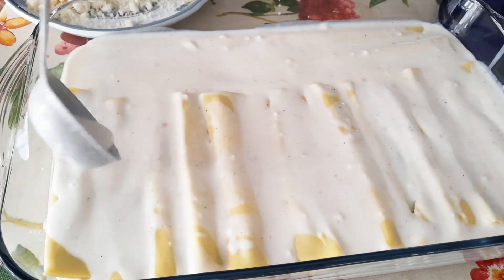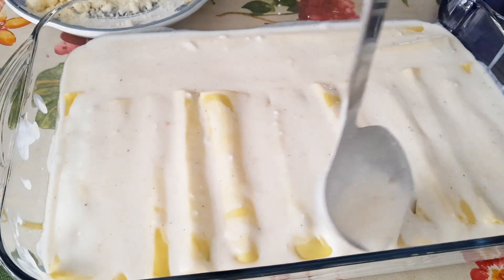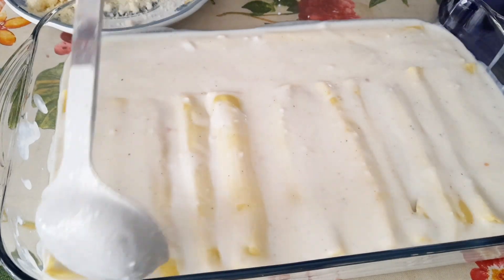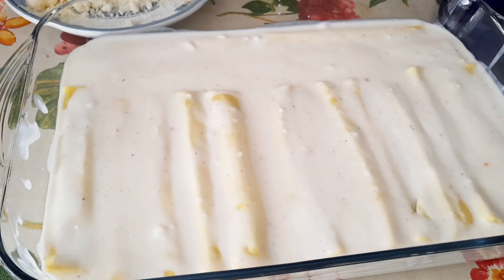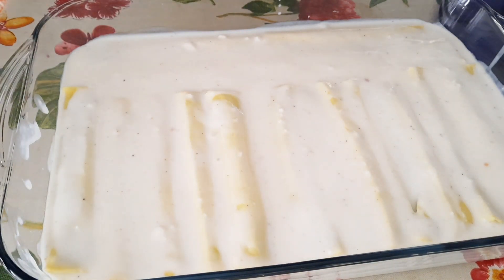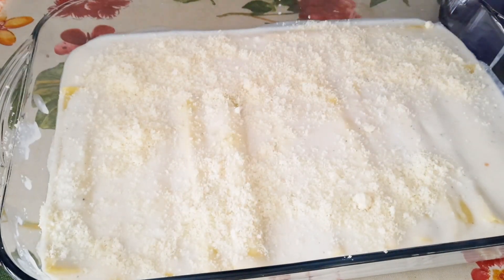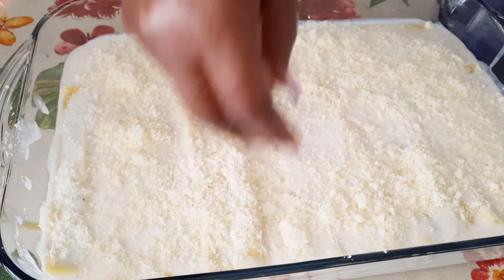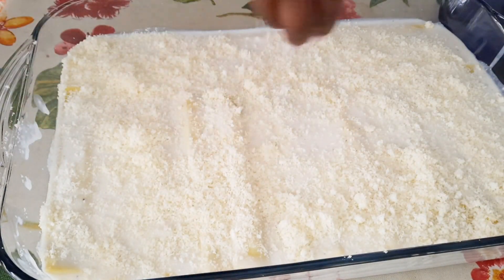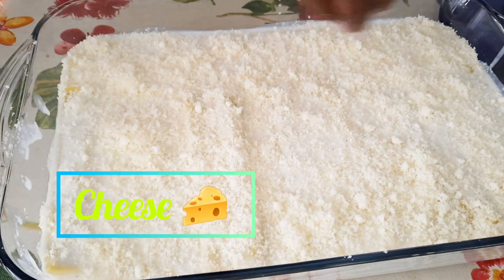After that I will be adding some cheese on top. The cheese will help it brown up and also give it a different taste, making it more delicious and appetizing. Right now I am adding the grated cheese — it's Parmigiano Reggiano, an Italian cheese, very sweet and delicious.